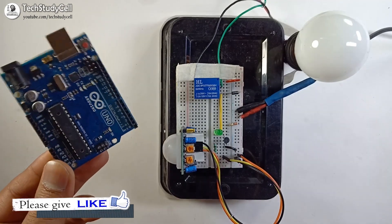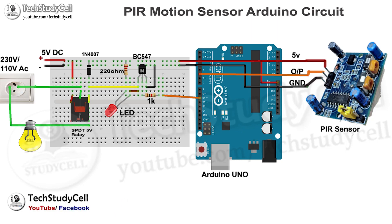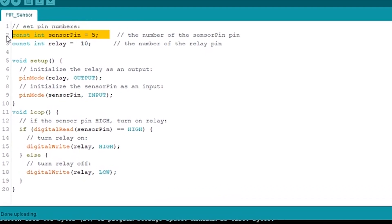Now we will connect Arduino with this circuit, and the circuit diagram will look like this. The output pin of the sensor is connected with digital pin 5, and the base of the BC547 transistor is connected with digital pin 10. In the sketch, we are first defining the sensor pin and the relay pin. Then in the void setup, we are initializing the relay pin as an output and the sensor pin as an input. Now whenever the sensor senses any motion, the output pin connected with digital pin 5 will become high. In the void loop, if the sensor pin (digital pin 5) is high, then we will turn on the relay with the digitalWrite function, writing HIGH. Else if the sensor pin is low, then we are turning off the relay with digitalWrite LOW. So this is a very simple sketch.